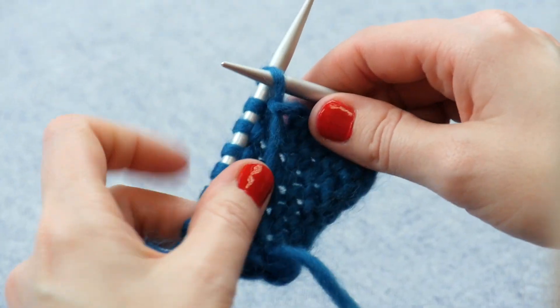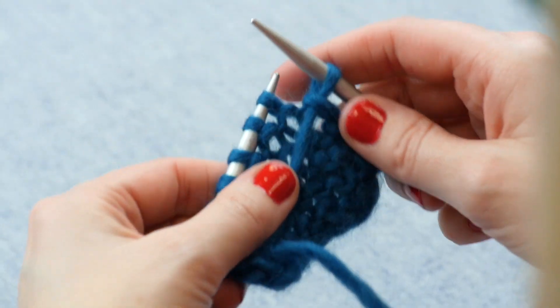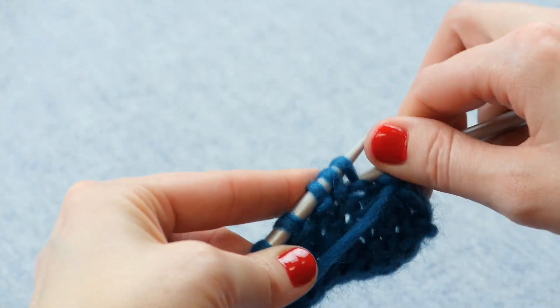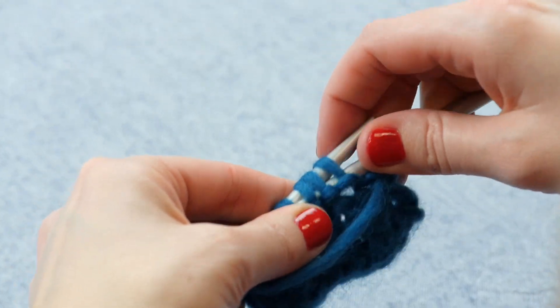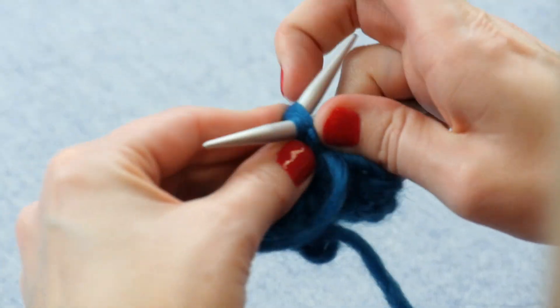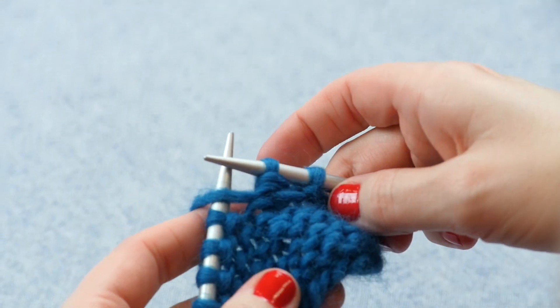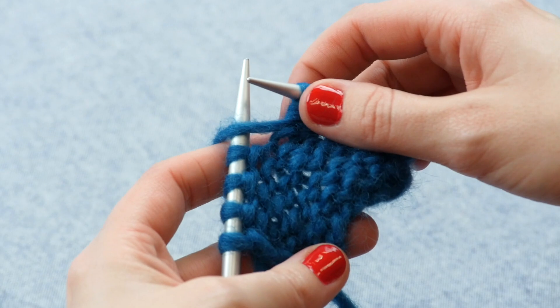All right, we're back to the wrong side again. I'm going to slip that first stitch like I did before, just to frame out this decrease. Then we're going to insert the right-hand needle into the front of all three of these loops, yarn over, draw that loop back through, and we have worked another purl three together.